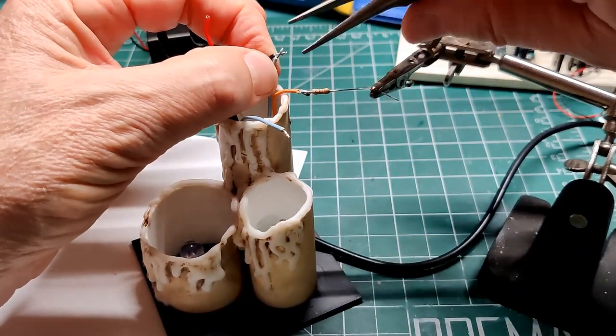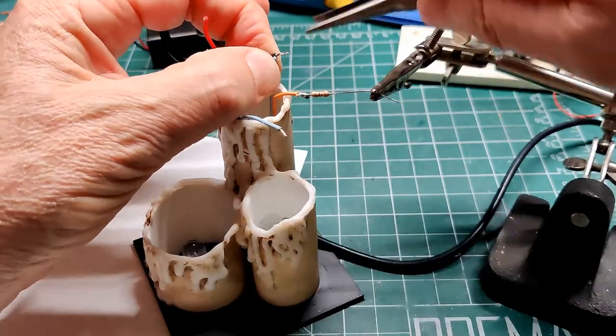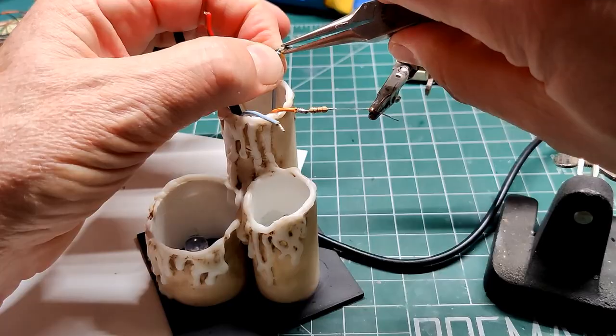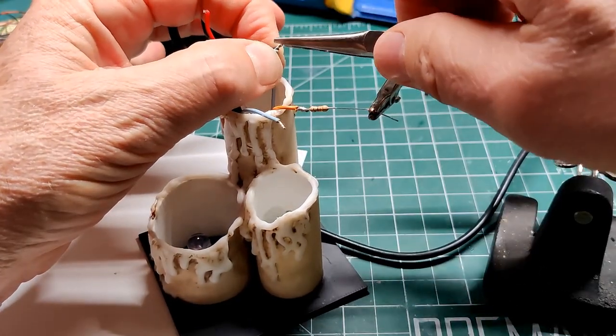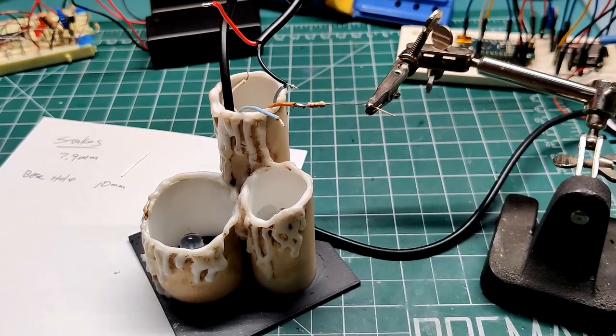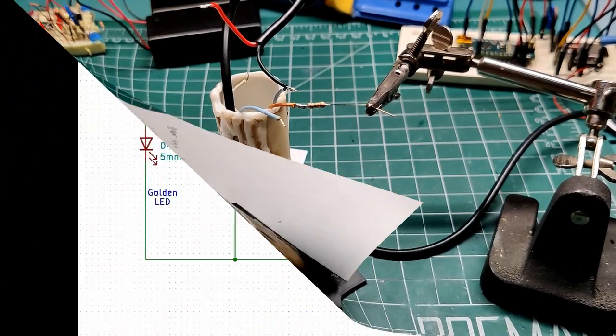Problem solved. Now to rewire the candle and check out the new look. Since my design is supposed to have three candles with four LEDs, I wired the two LEDs in the bigger candle in series to act as one. I then made all the remaining connections independently to the 12 volts.